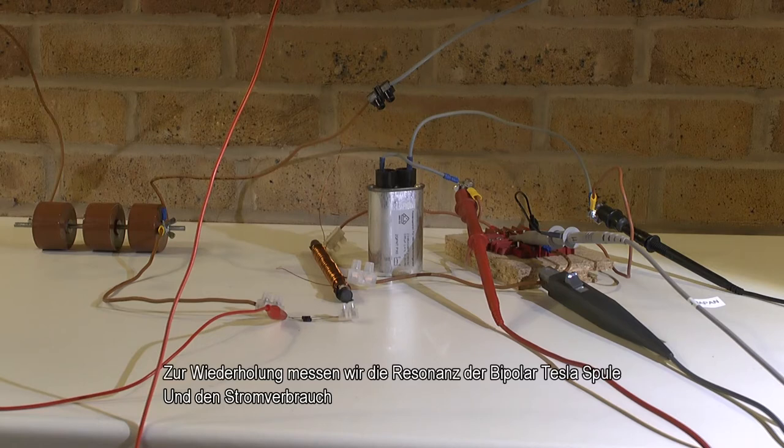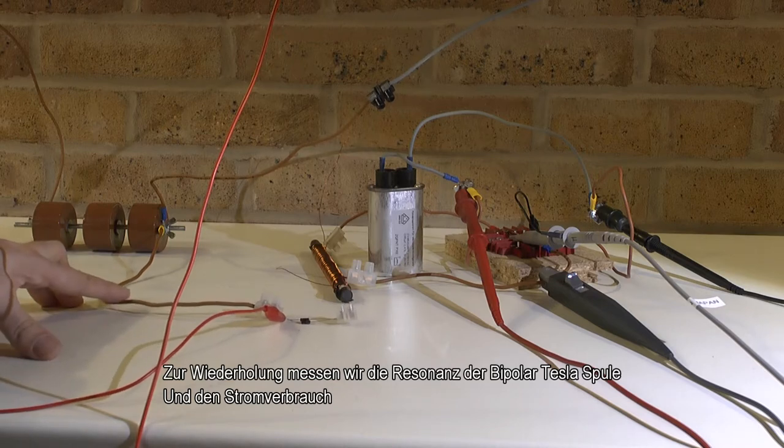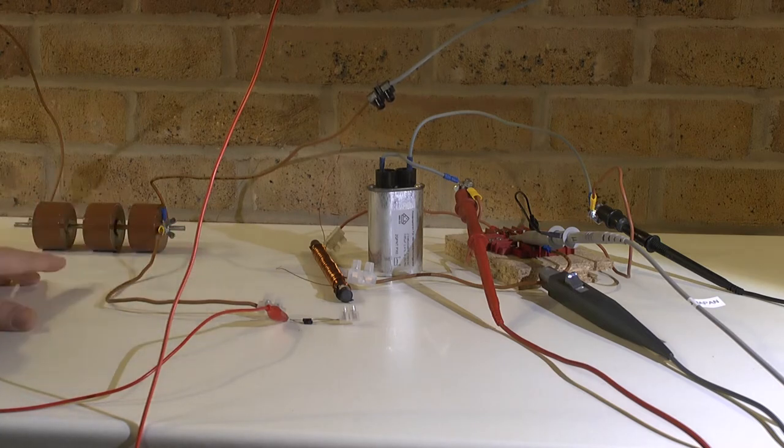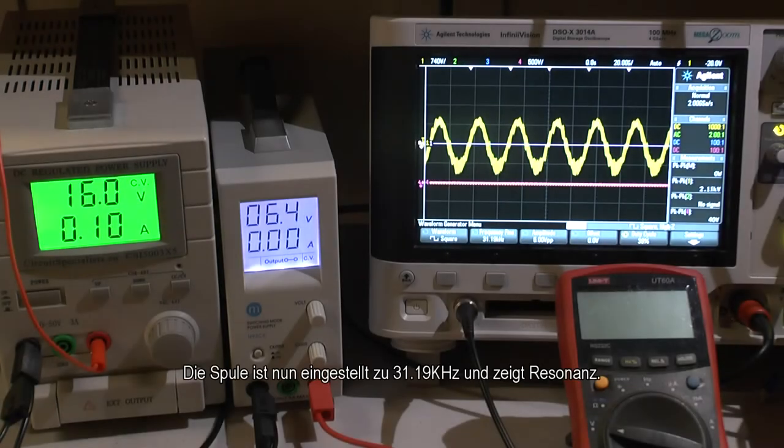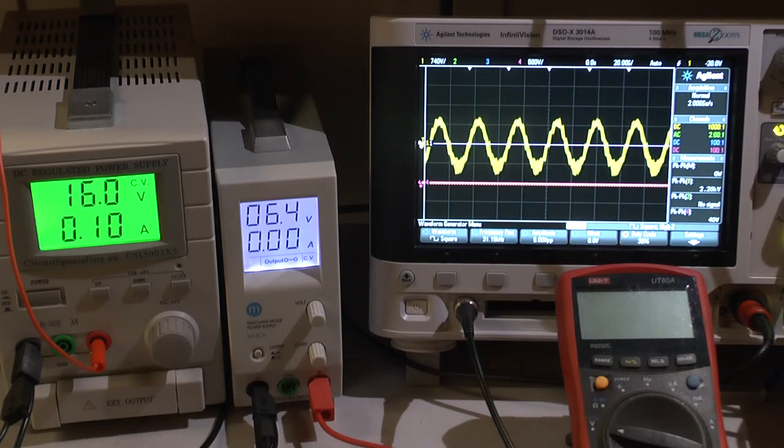We start with the obvious. We start to measure frequency and peak with the coil not connected to ground, not connected to anything. The coil is now tuned to the best frequency: 31.19 kHz under that condition. It's the best value not connected to ground. As you can see, 100 mA at under 16 V — that is about 1.6 watts. Now let's connect to my special ground and have a look at that.